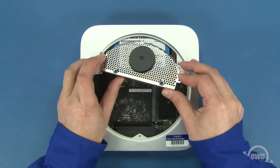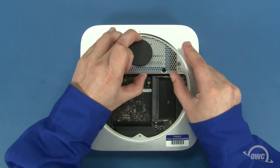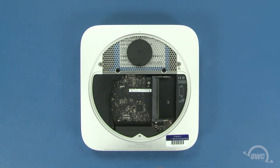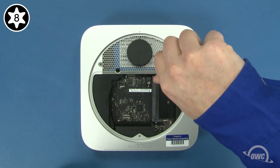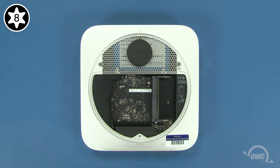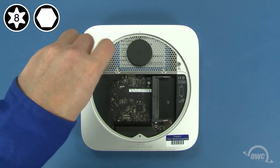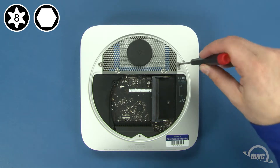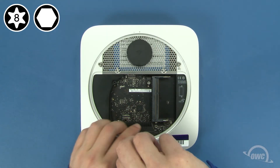Slide the antenna grate back into place and maneuver it so that it sits flush. Then reattach the two Torx T8 screws that hold the drive to the grate. You can now reattach the three hex screws around the edge. If you're using your Torx T8 screwdriver to do this, be extremely careful not to tighten them too hard or you'll strip the screws.